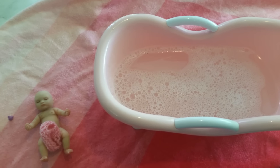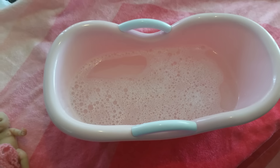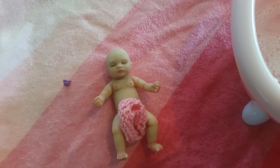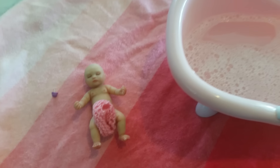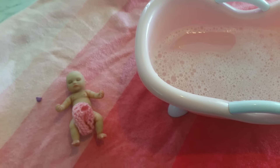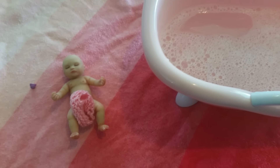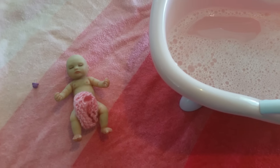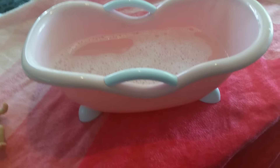Well hello everyone and welcome back to my YouTube channel! Today I have a bathing video, as you can see the bath is already ready. There's my gorgeous little miniature silicone. She is anatomically correct, so if anyone doesn't want to see little doll private parts, please click off this video because you will be seeing that — she will be having a bath.